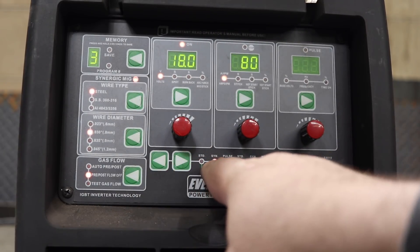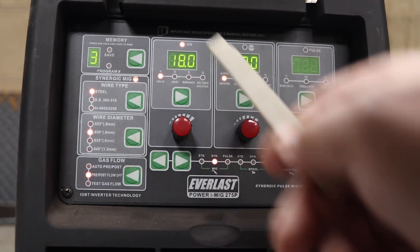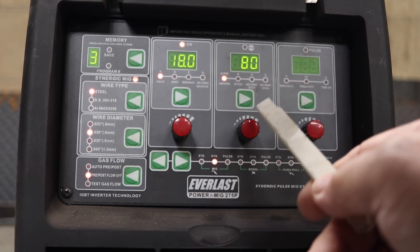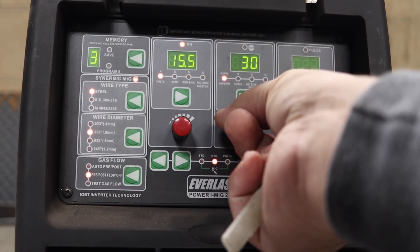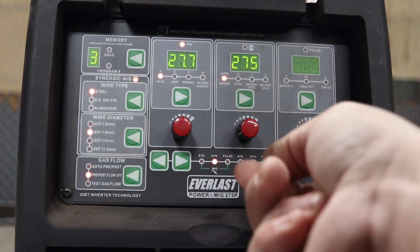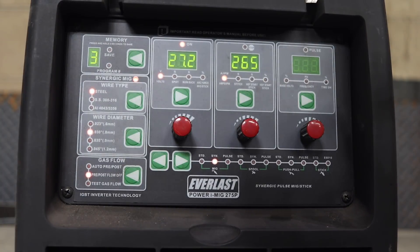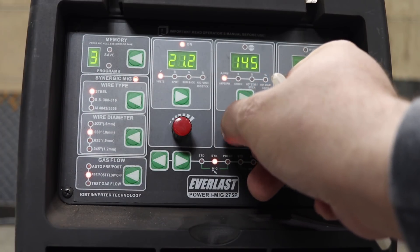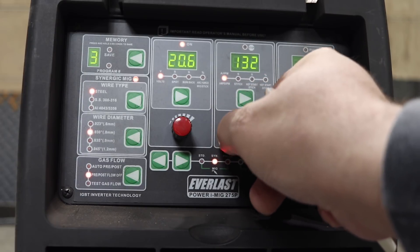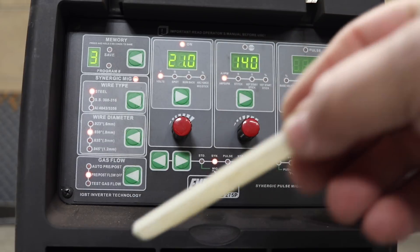The next program is the synergic MIG program. In the synergic program, a few things are different. It still displays voltage, but now this display shows amperage — not inches per minute anymore. It goes from 30 amps all the way up to 275 amps. The wire feed rate the machine is actually welding at is hidden in the software. You dial your amperage in, the machine displays a voltage, and you can weld.